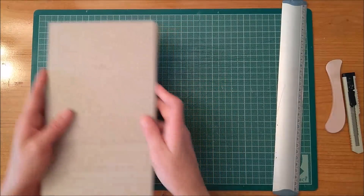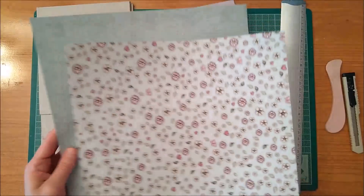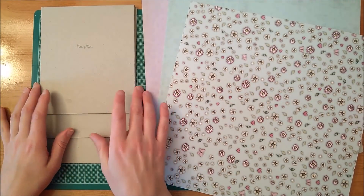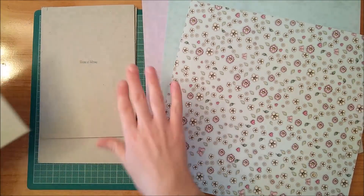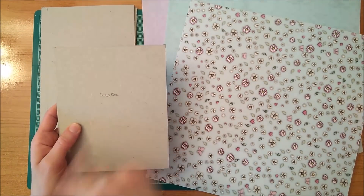Now what I'm going to do is cover them. I'm going to choose the collection paper — I think I'm going to use these three designs here — and I'm going to cover each one with one of these. I'm going to show you how to cover the first one, and the rest will be exactly the same.